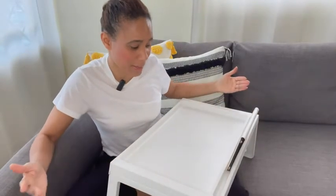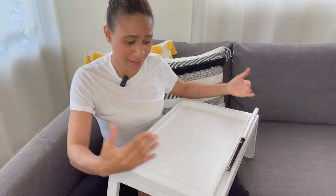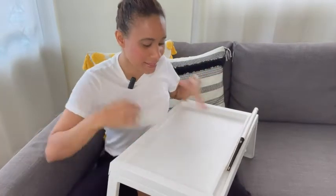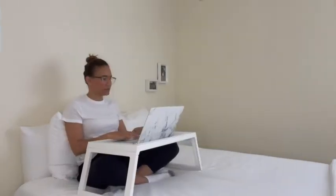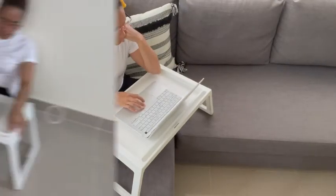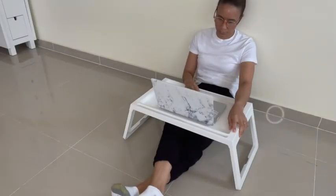I love this bed tray because the height is perfect when it comes to my body — I love that I don't have to be hunching when I'm using this tray. You can use this tray on your bed, on your sofa, on the floor, and it is just super comfortable wherever you use it.